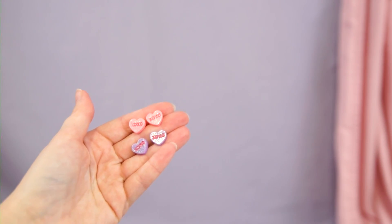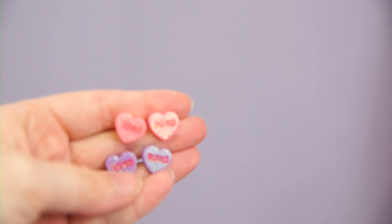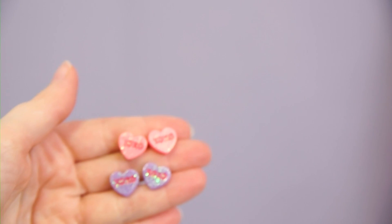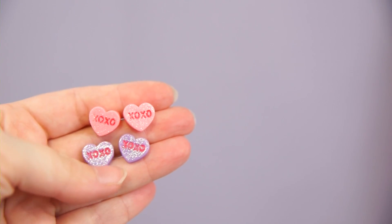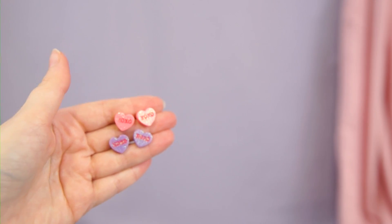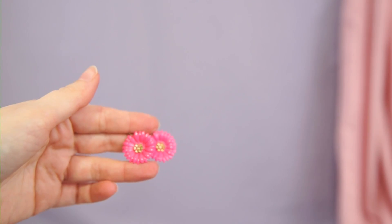Some more Claire's earrings — these are little conversation hearts. The paint is really poorly applied. Honestly I don't like these; I thought I would like them a lot more than I did. I like conversation hearts in general, but I think I'm going to send these off to someone else — I'm gonna declutter these.